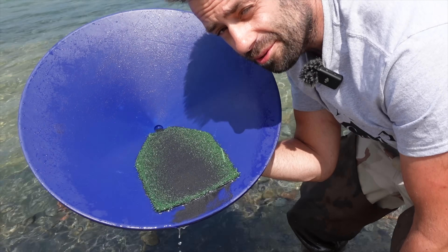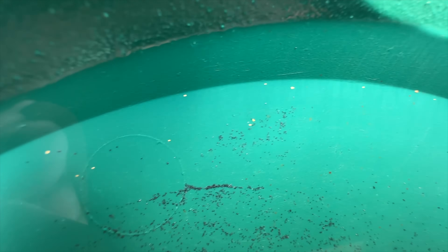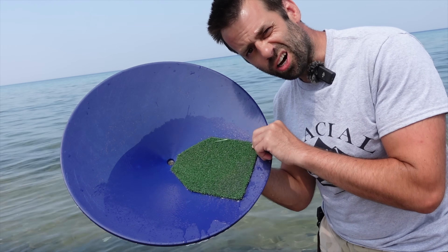I'll show you how much it caught — it does catch gold. All that was stuck in the carpet so it definitely works. I don't think I'm going to patent it though. Anyone out there know how to unglue shoe goo?